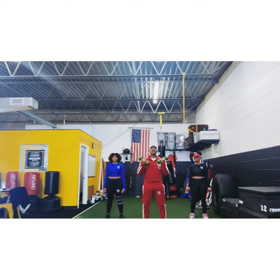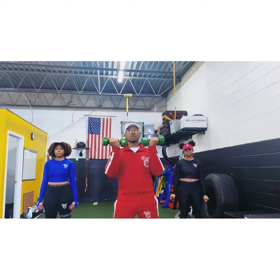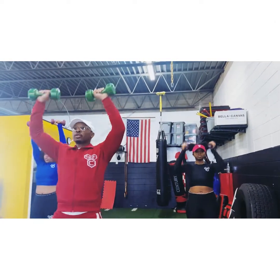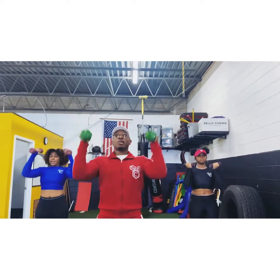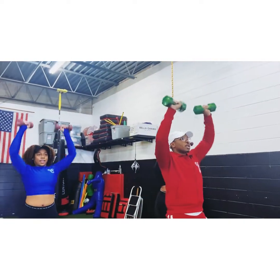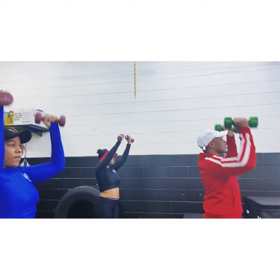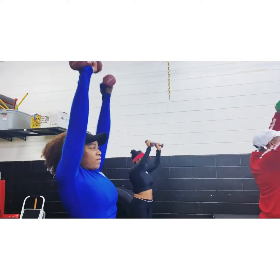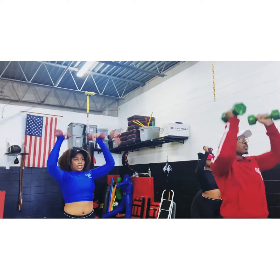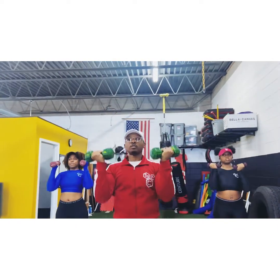We're going to do auto press. You can use cans or anything — you can use dumbbells. Alright, we're going to do 25. Let's go. 1, 2, 3, 4, 5, 6, 7, 8, 9, 10, 11, 12. Come on people, let's go, let's get it, keep going, keep pushing.